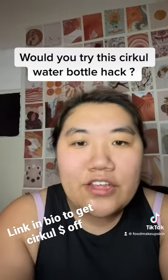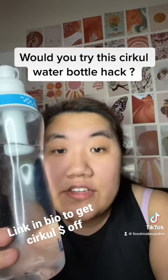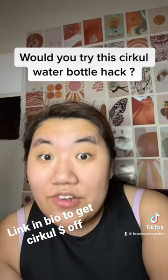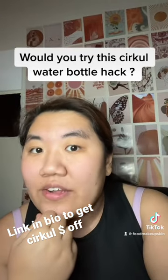So say you're super dehydrated, and your goal is to drink like four or five of these in a day, then it's a perfect way to track that. Let me know if you've either tried this hack or you would try it yourself.